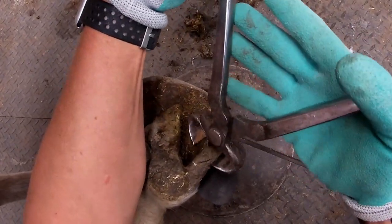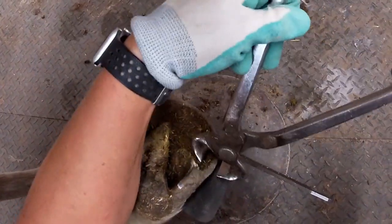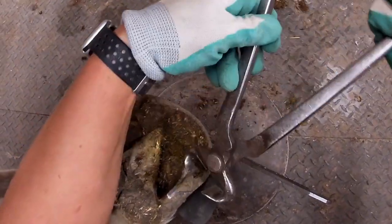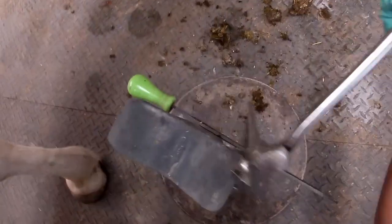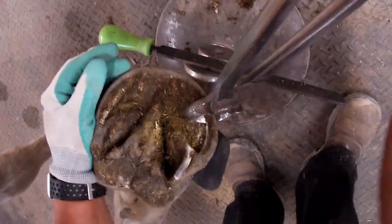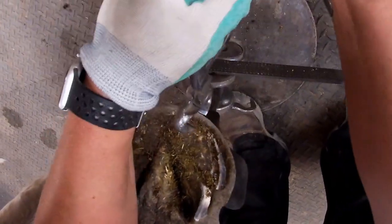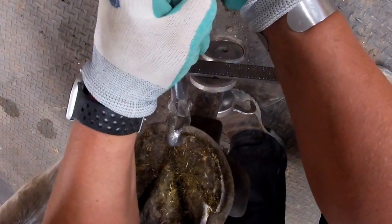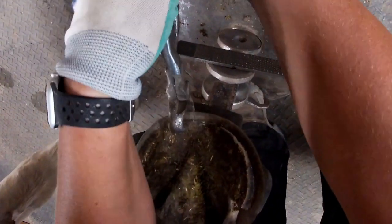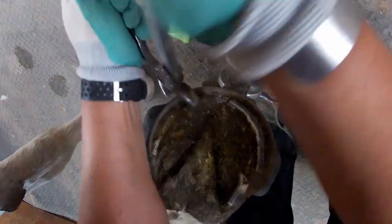I generally like to leave a little bit of material when I'm nipping so that I have something to rasp. You don't want to make the mistake of taking too much — then when you're rasping you can't even get your nipper marks out or you'd be going way too short. So I'm going to come through the quarter here nice and flat, and then when I get to about my toe pillar, I'm going to start angling my nipper at 45 degrees, just coming in to the edge of the hoof wall where this horse's golden line is, putting on my bevel at the toe to save myself some rasping.